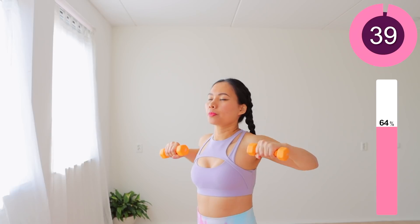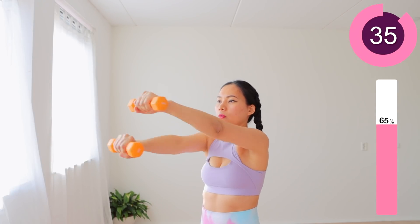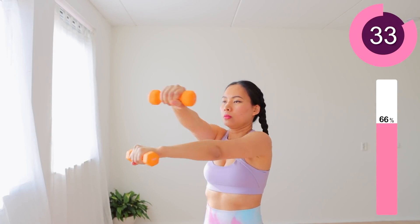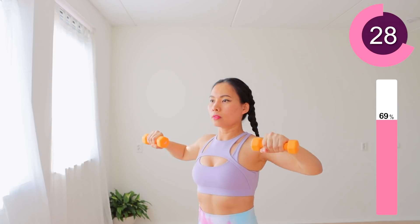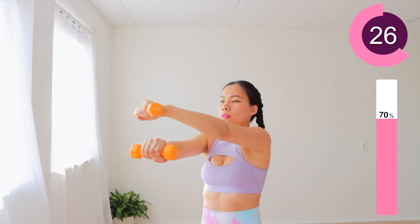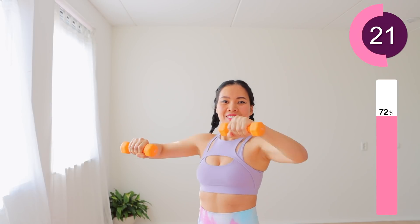The next move is also lifting and bringing your breasts into the middle of your chest. While holding your dumbbells firmly, keep your arms straight, parallel with your shoulder height. Every time your elbows cross each other, your arms will look like an X-letter, straight and parallel with your shoulder height. Keep going!